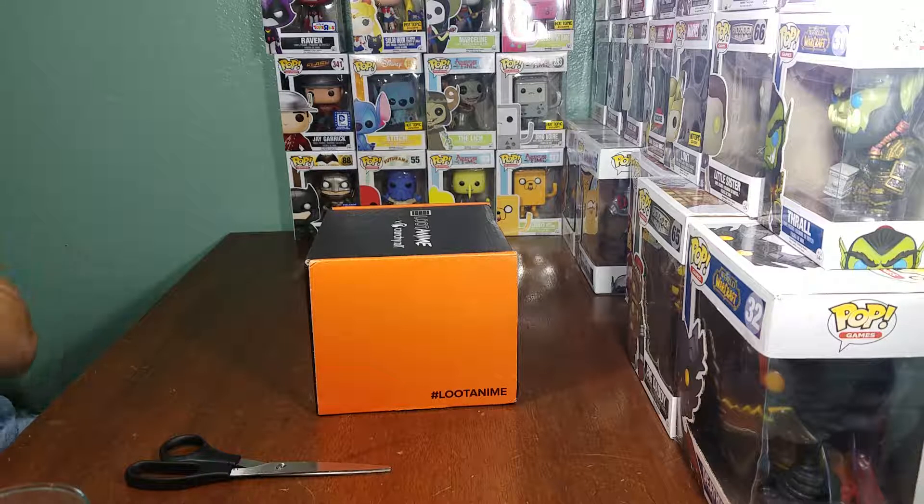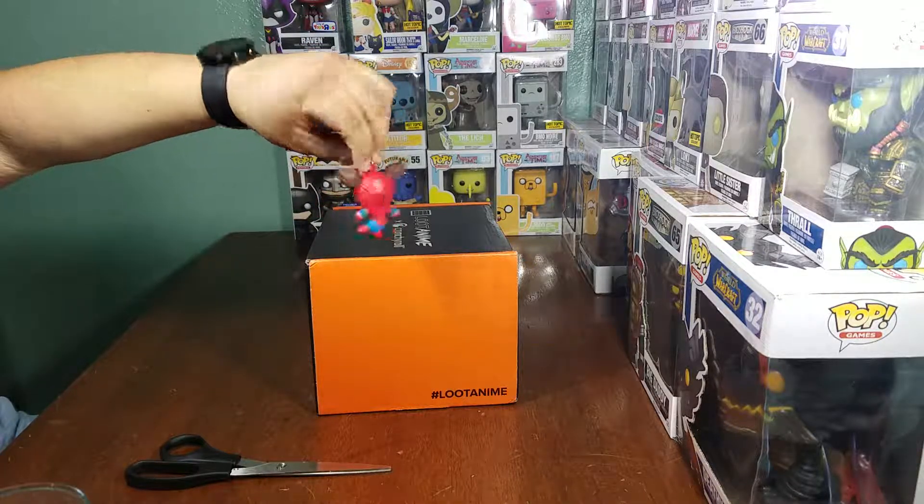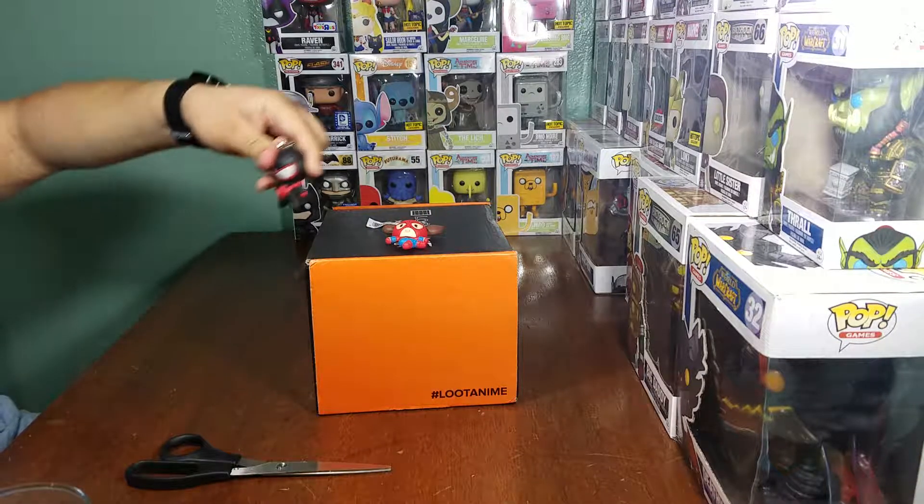Here we go with that Loot Anime — now with that May Loot Anime! Now I'm hyped. To follow up what I was saying in the last video, if you watched it...